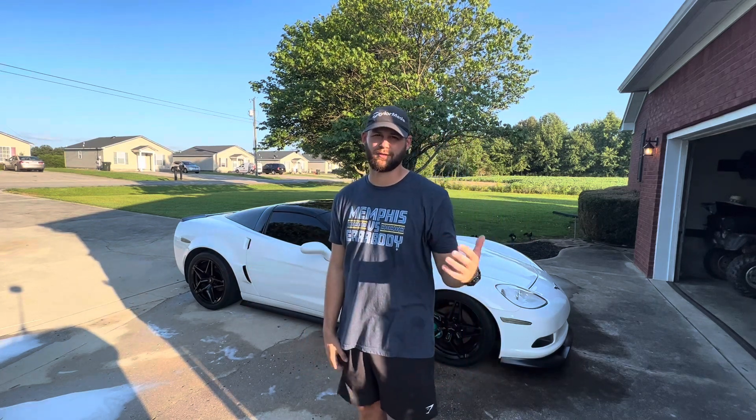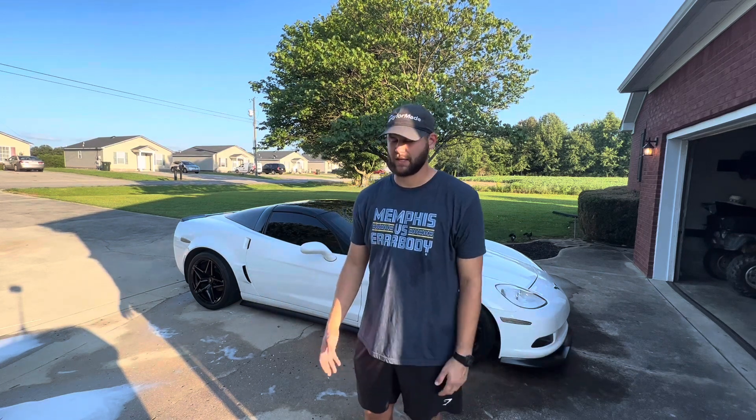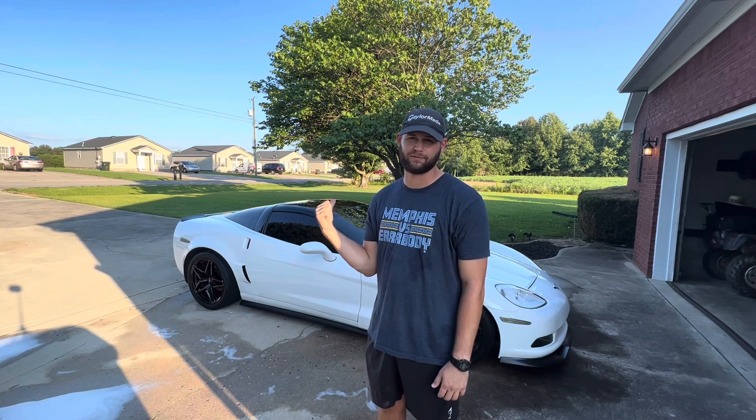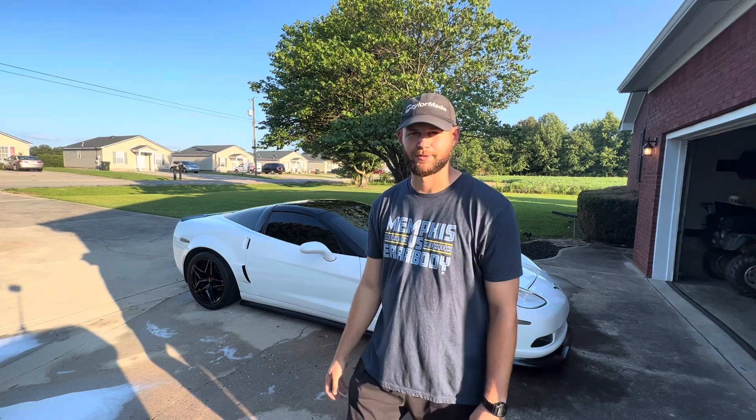So I want to bring you guys a different flair in the Corvette community and Corvette space. I'm going to take you through a little bit of what I have done to this Corvette, just to kind of keep it going. Let's jump right into it.